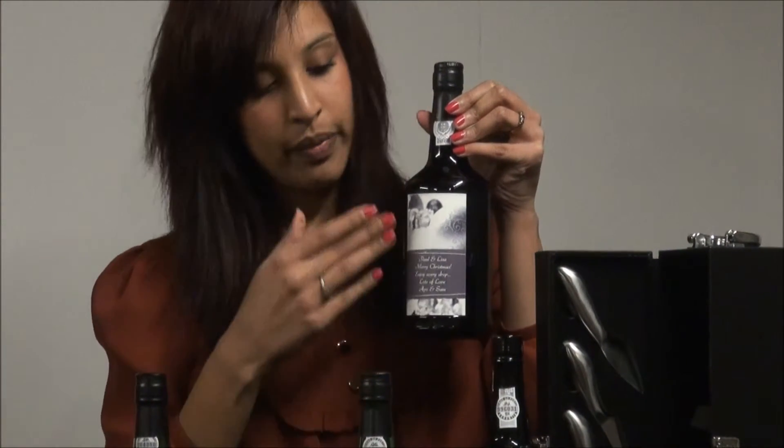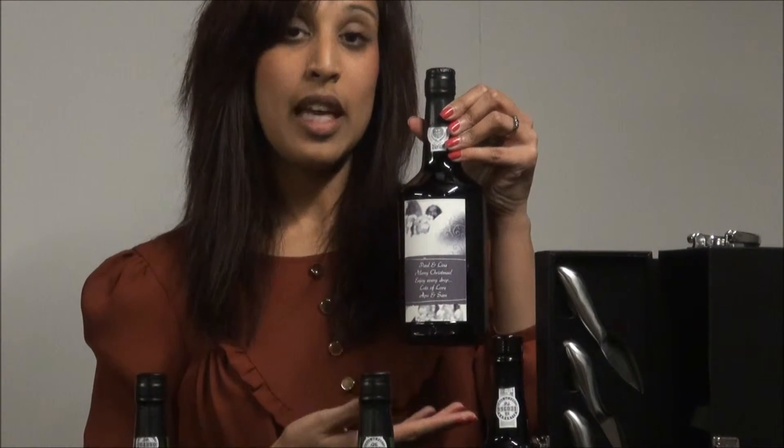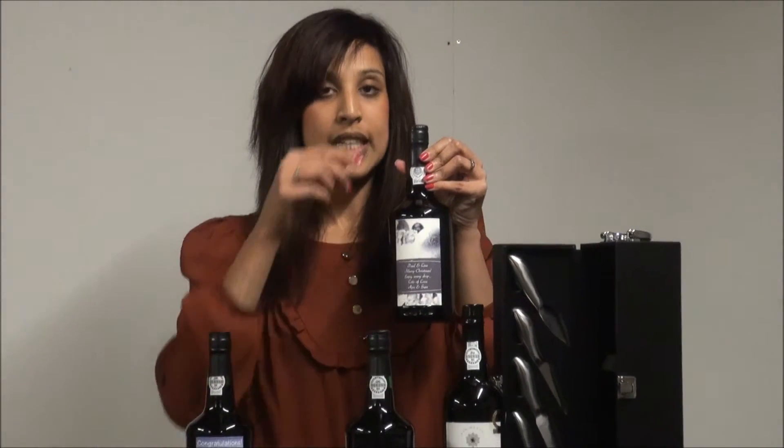This label allows you to add your message onto it — here we've left you a space. You can say happy birthday, merry Christmas, add names and dates on it if you wanted to. So that's the second option.